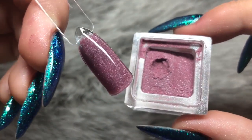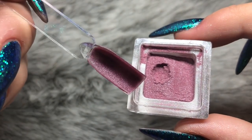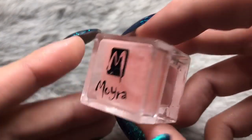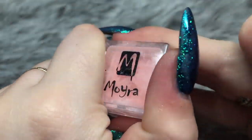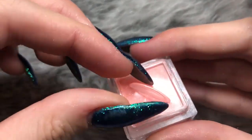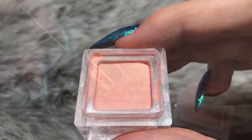There's the finished swatch — I'm showing you through the clear top coat so you can see the proper color as well. The next color is number 236, Paradise.